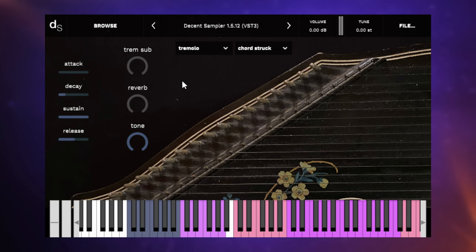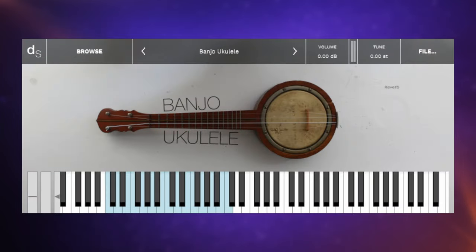This is Banjo Ukulele, and you can get this from within the Decent Sampler itself using the browse feature. It is exactly what it says it is. It's a velocity-sensitive instrument and you can only play the notes authentic to the instrument itself. The only control you have is the reverb control, which I'll manipulate as we play this cutesy little demo.